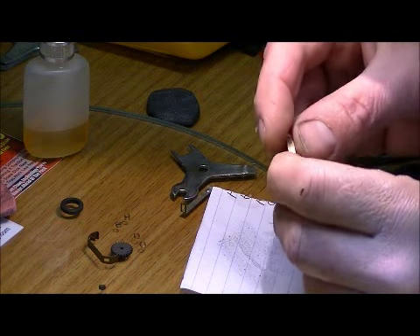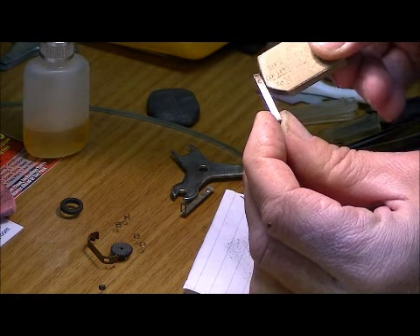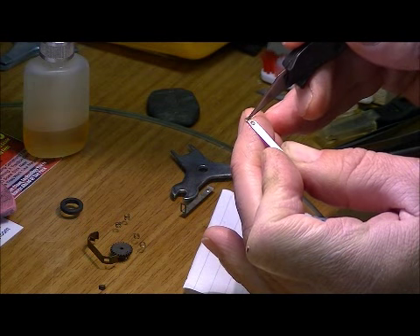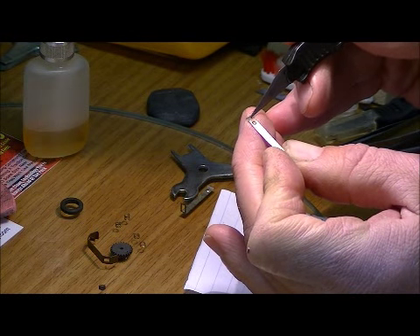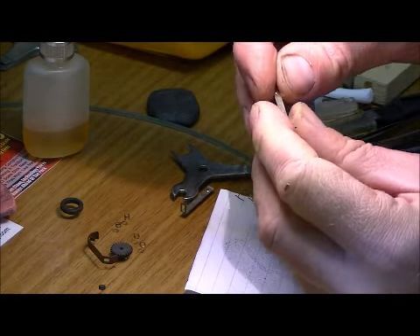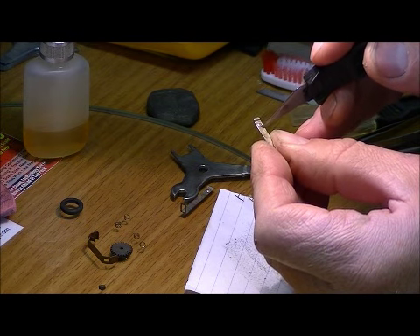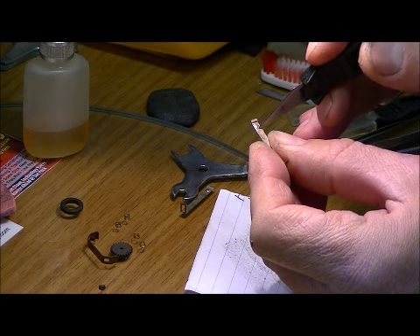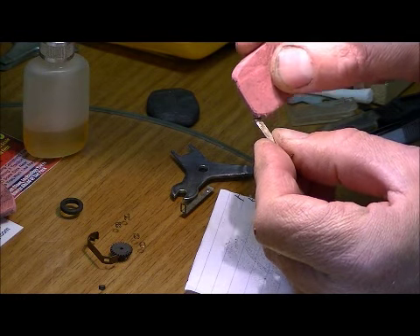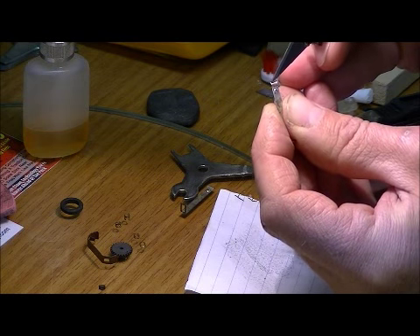Next, we want to look at our pickup shoes. Take a good quality eraser and clean the surface where it hooks into the chassis — make sure that's nice and shiny and clean. On the back side of the shoe, clean the area where the pickup shoe spring makes contact with the shoe. Make sure that surface is nice and clean; you can use an eraser there as well. Also clean the surface that hooks around into the chassis thoroughly.